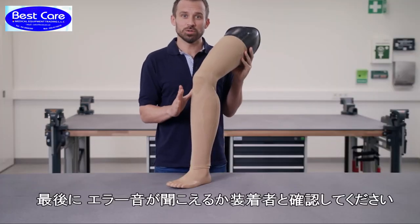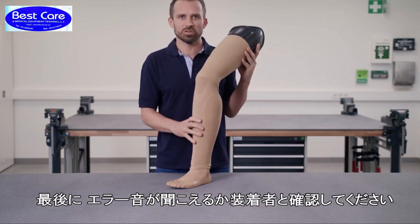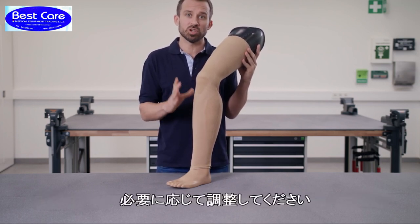Finally, you should, together with the user, check that the warning signals of the mechatronic joints are audible, and adjust them if necessary.